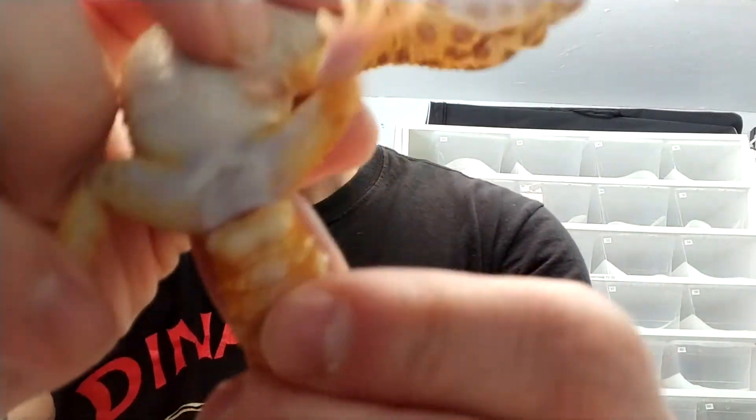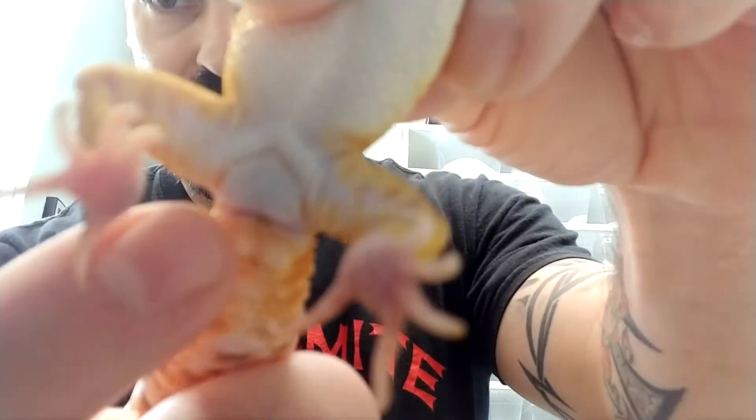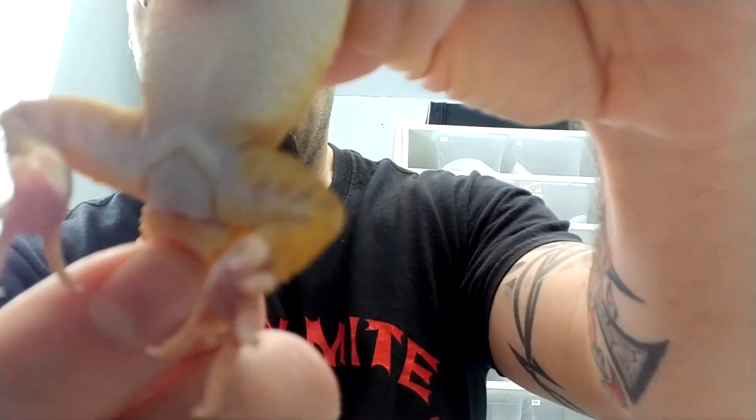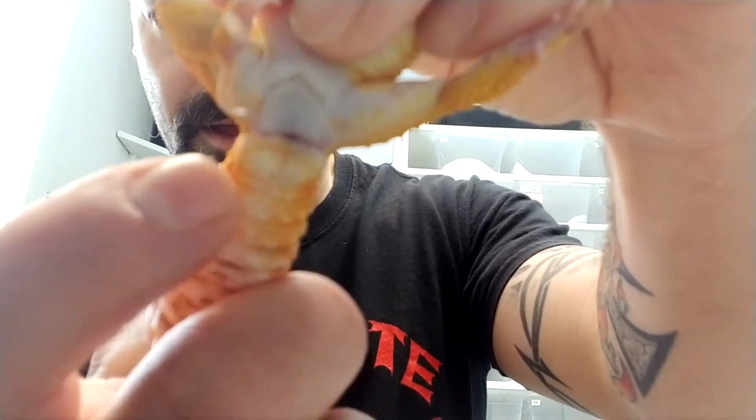We're going to start off with the male. The males will have a row of pores above their vent — see that row right here in a V shape.